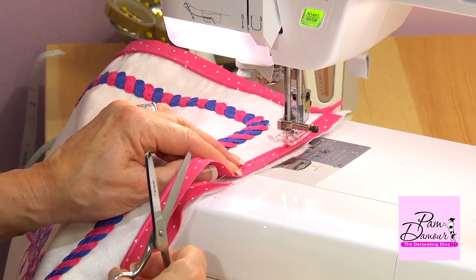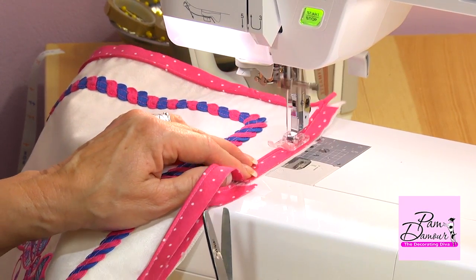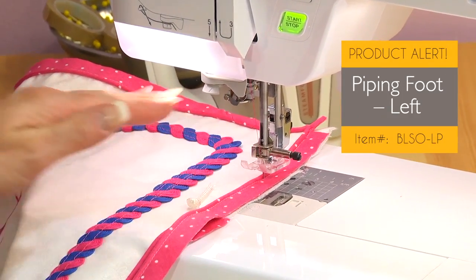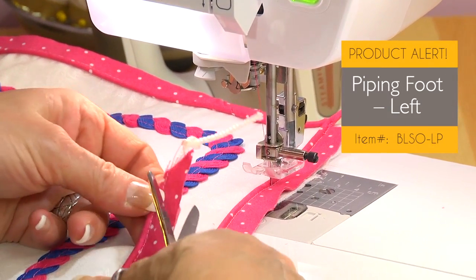One of the things I love about this foot is that it holds onto the cord. If you're sewing with a zipper foot and you have the cord to the side, you find that sometimes your fabric is skating away, but that doesn't happen with this foot.